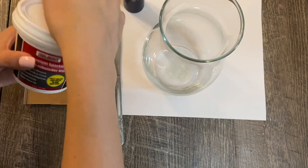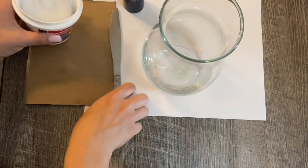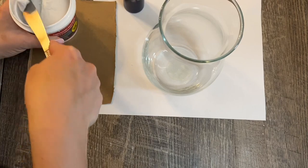For this project, I used spackle and a glass face, both found at the Dollar Tree. And then from Walmart, I picked up Apple Barrel's Admiral Blue paint.